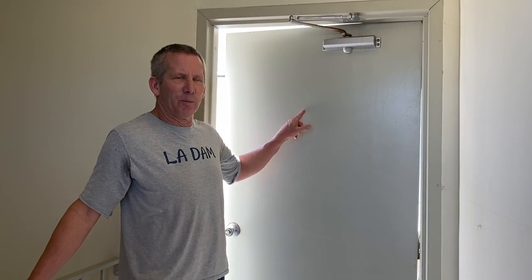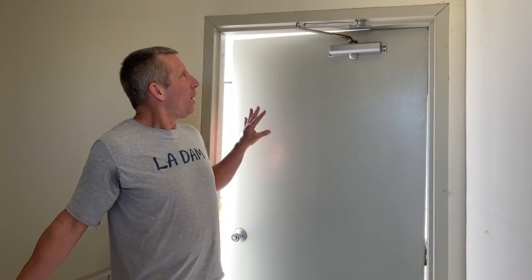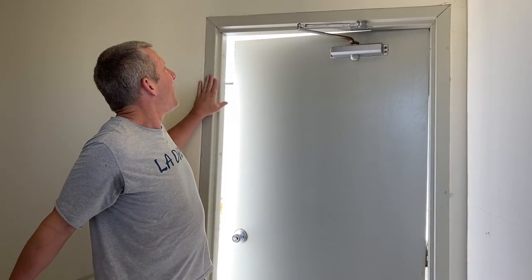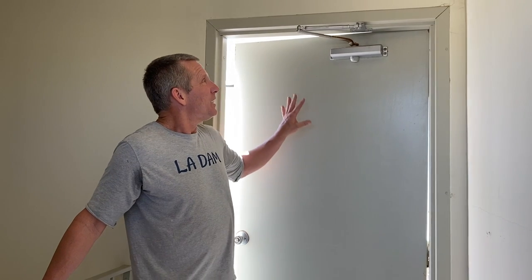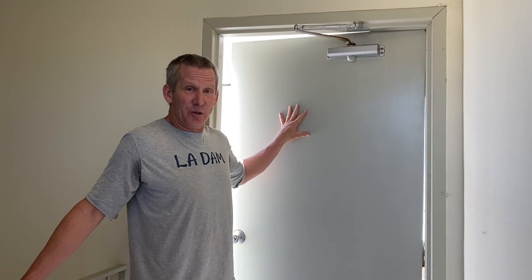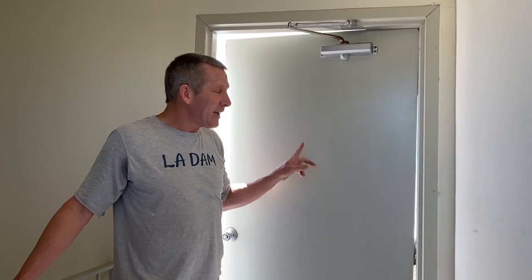Hey everyone, Pete from LA Doors and More. Today I'm going to show you how to replace a commercial steel hollow metal door, and there are two different ways to do this. One is to get a pre-hung door and replace the whole jam, and I address that in another video. But many times you don't need to do that — you can replace just the door. So before I explain how to do that, let's take a look at why we need to replace this one.